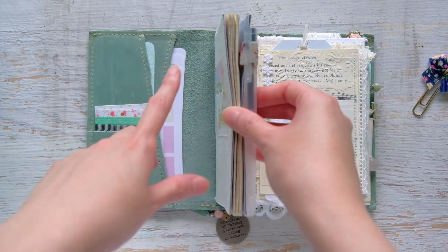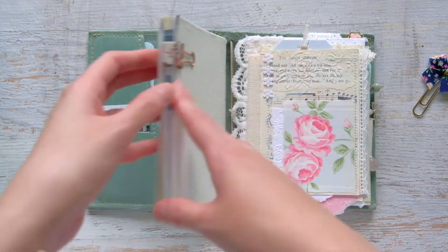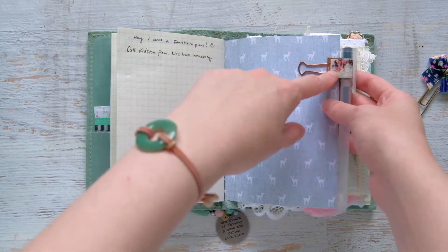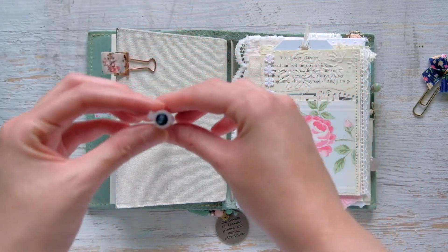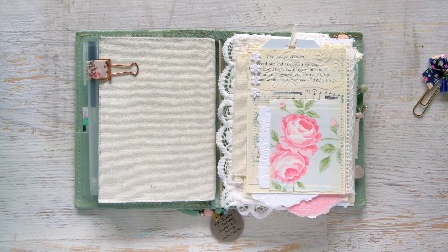That's my little planner booklet — using it very simply, functional over pretty, and it's been working really well. On the back I have one of those Planner Society clips from the kit, and it's holding what I think is a 0.38 Muji pen. That's the first book in my TN.